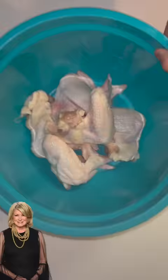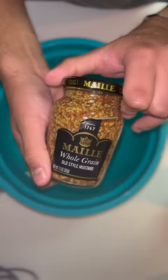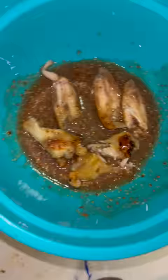All Martha Stewart does is put her wings in a bowl with a bunch of salt, then onto a baking tray and bakes until they're crispy. For the sauce, she gets another bowl — maple syrup and full-grain mustard — mixes the wings in the sauce, shakes them, then back in the oven for about two to three minutes.